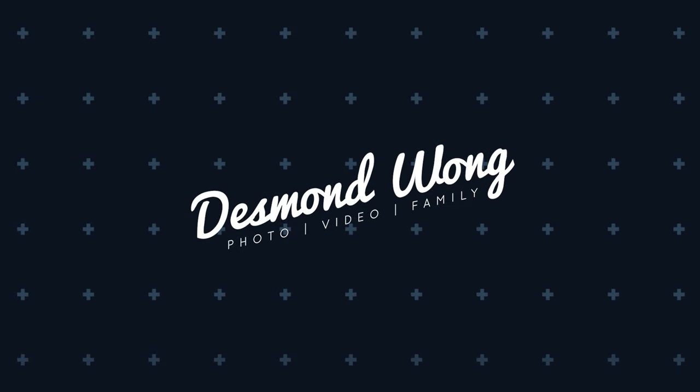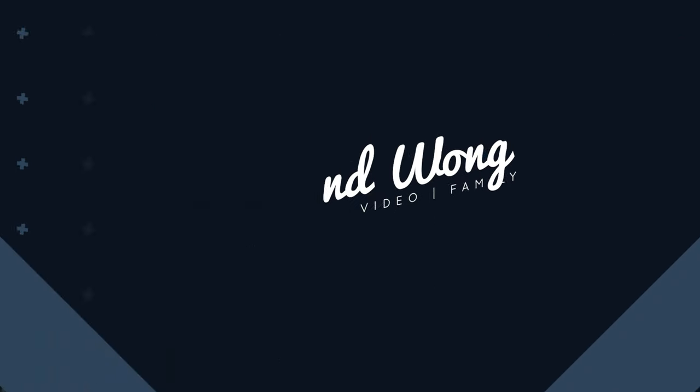We're here to talk about the Peak Design Everyday Tote Pack, and why I think this is the perfect camera bag for dads. Hey everyone, welcome to my channel. I'm Desmond, and I make videos for creative dads that want to take better photos, shoot better videos, and create lasting memories with their families.